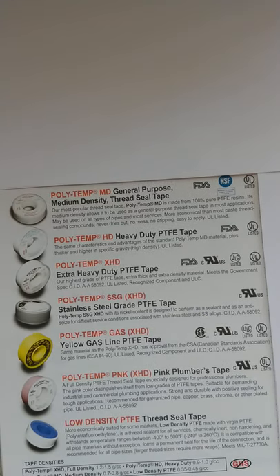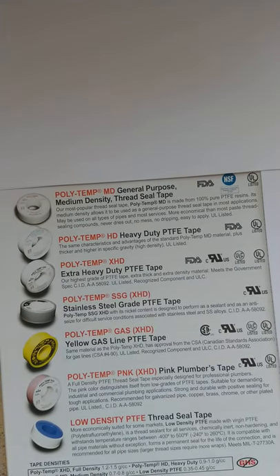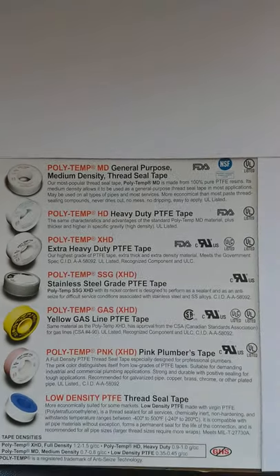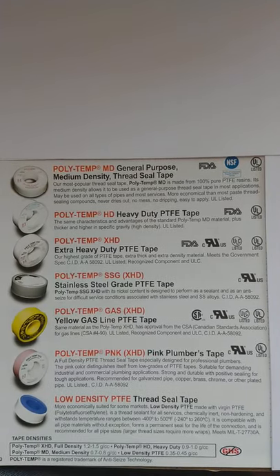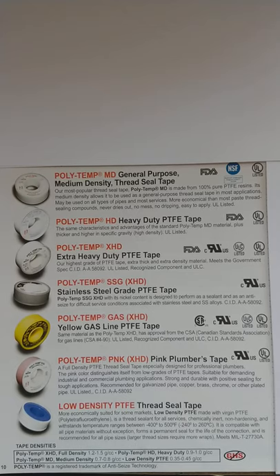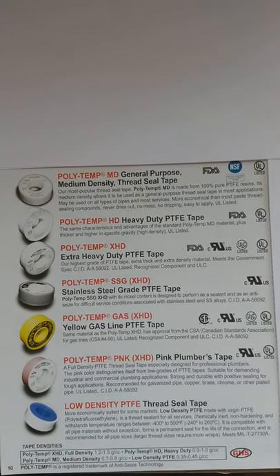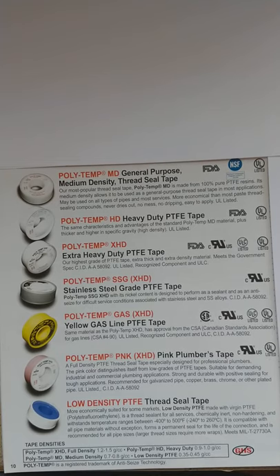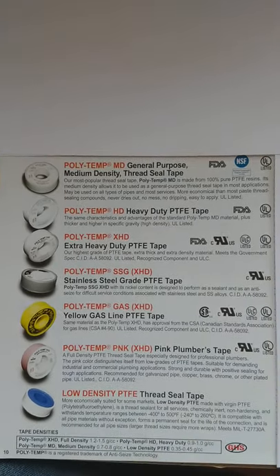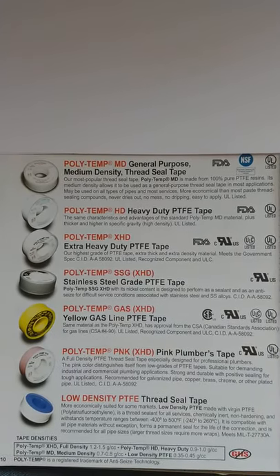You're going to use that for 3⅛ inch diameter pipes or smaller water lines or compressed air. I want to mention that on all of these, you're not to use these on oxygen lines because they have some petroleum — they can't have any petroleum or grease in the formula, and that eliminates them from being used for that purpose.